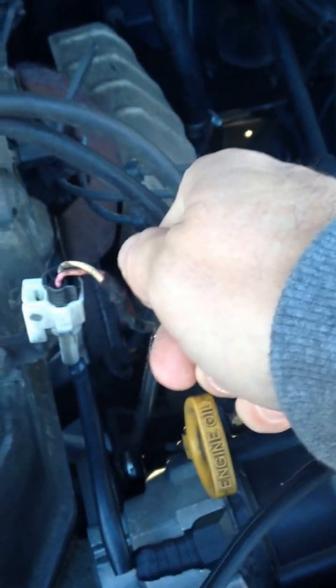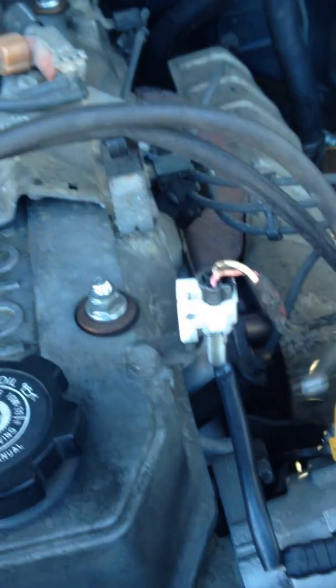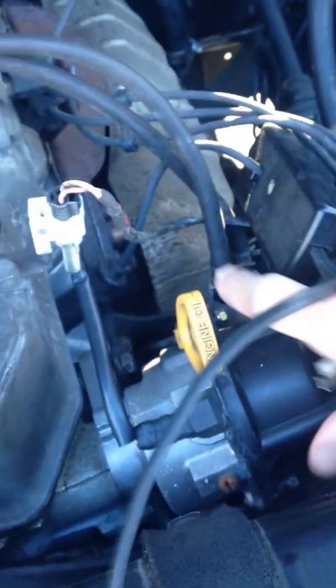In order to time it, loosen the 12mm bolt right here. You can turn your distributor back and forth. Now I got this pointing towards the number one plug — gotta have this pointing towards the number one plug. That way it's pointing towards the number one plug.